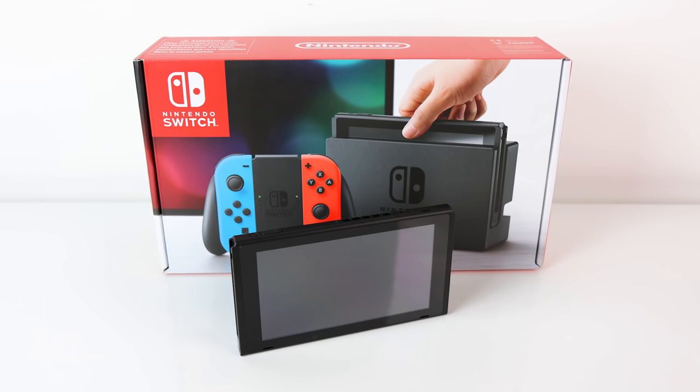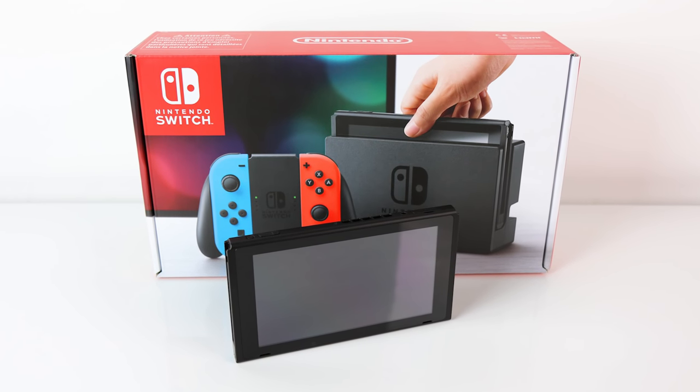Hello, it's Tom here with a review of the Nintendo Switch. There's a lot to cover, but today I'll be looking at how the quality of the Switch hardware and accessories hold up, and the screen itself for gaming.